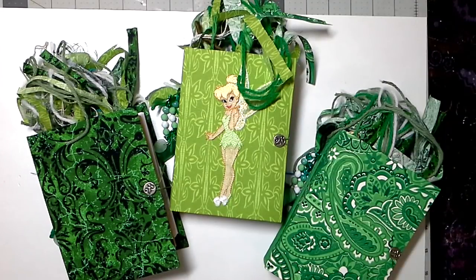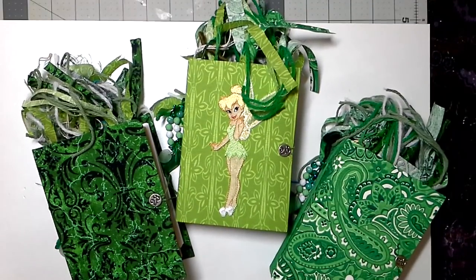Hey there friends, I hope you're having a great Tuesday. I have three journals to go into the shop today. These are the starter journals.